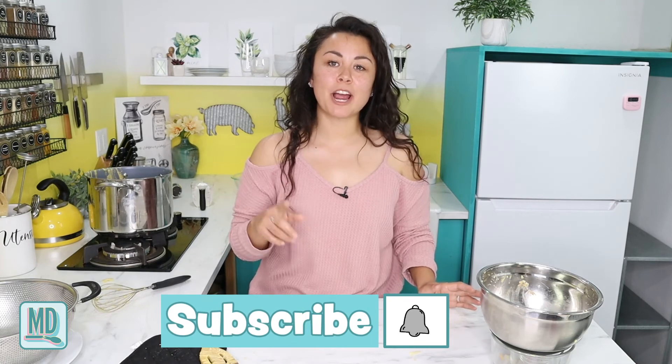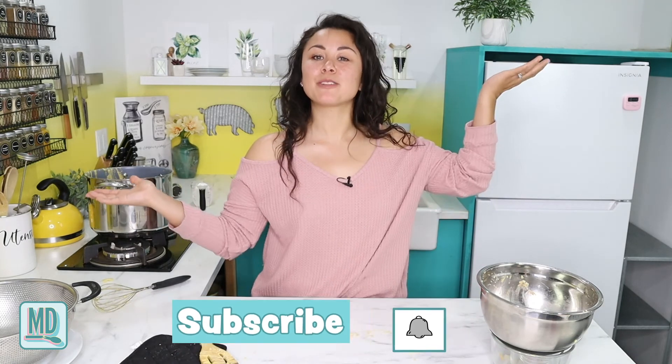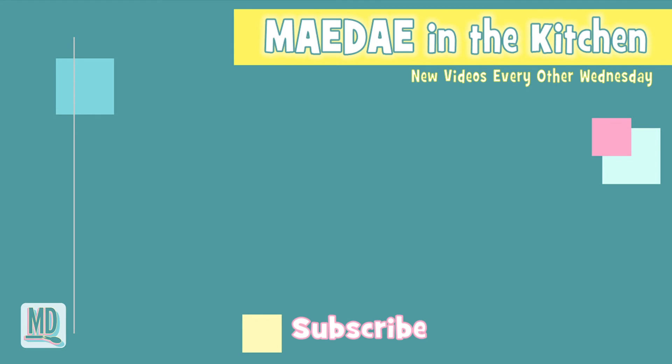Thank you so much for joining me today on this very special blindfolded cooking video. It's a mess, but I hope you guys enjoyed it — because if I was laughing so hard I was crying, I really hope you're laughing at home too. Be sure to like, subscribe, and hit that bell notification so you can get reminded every other beautiful Wednesday morning. I'll see you guys in two weeks — bye bye!